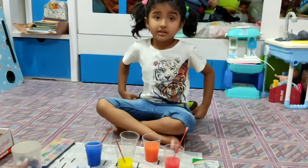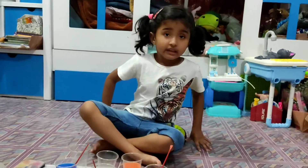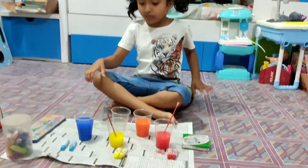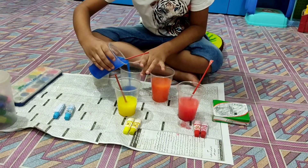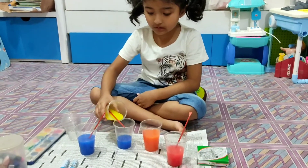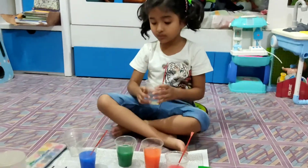Now let's mix yellow and blue color. Let's see which color we make when we mix them. Now we put yellow color. Oh, it's green!